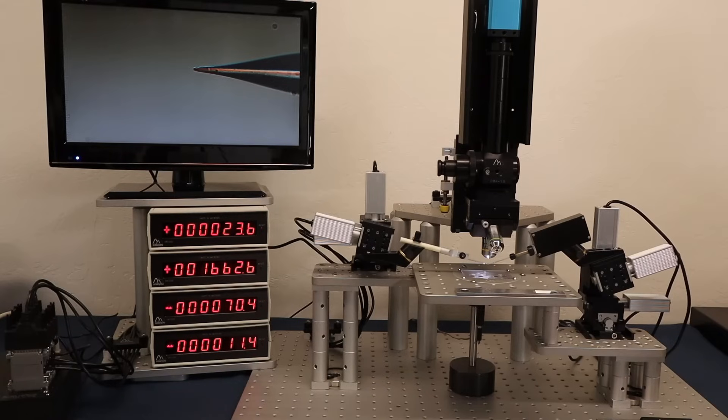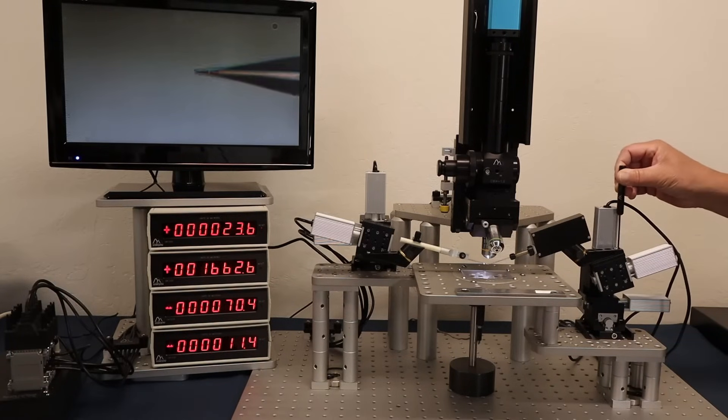The four-axis manipulator has a tilt stage that is easily rotated to the angle needed for your setup. A hex key is provided to unlock and re-lock the position of that tilt stage.